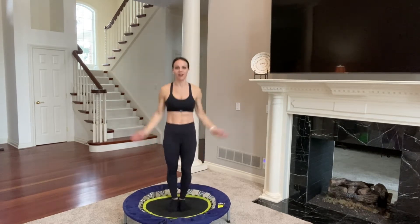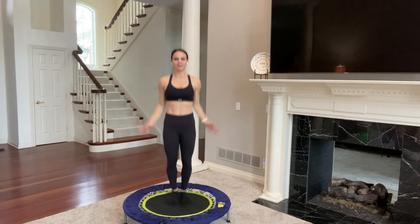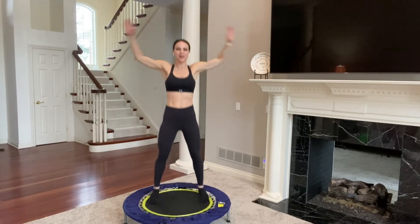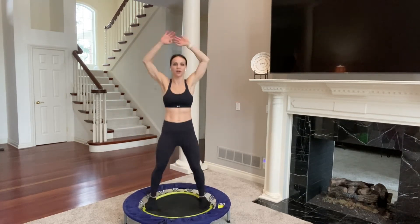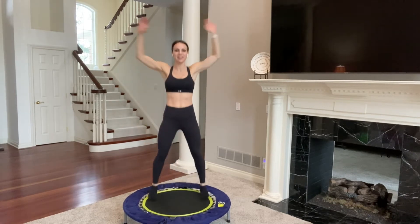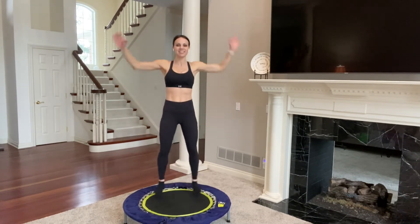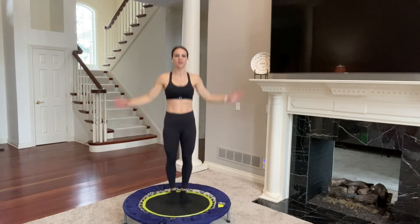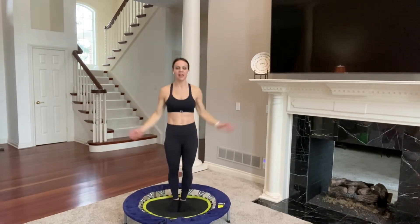You can always bring it back to that nice basic health bounce from the beginning at any point throughout this 15 minutes or any of my other rebounder workouts. A few more jumping jacks right here. Your inner and outer thighs are also engaging here, your shoulders, your upper back — so many muscle groups working together, making you healthy and strong all at once. 10, 9, 8, 7, 6, 5, 4, 3, 2, and 1.